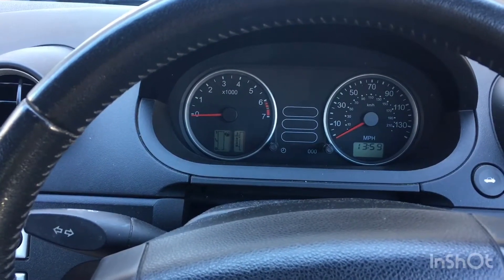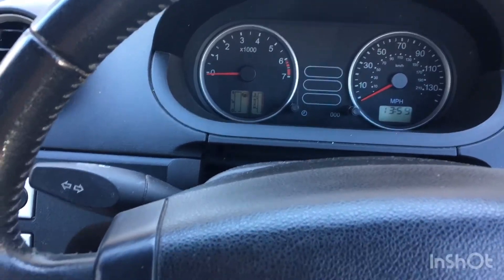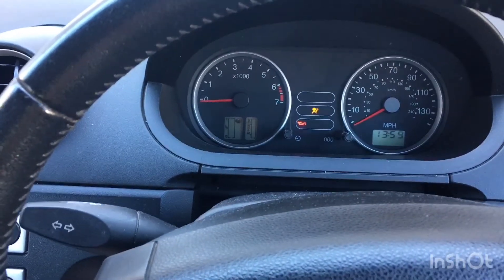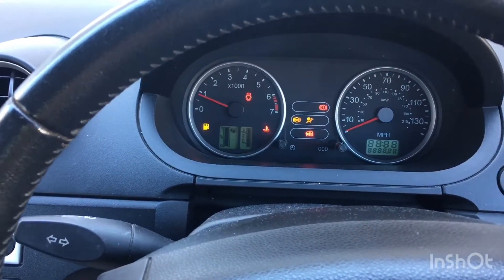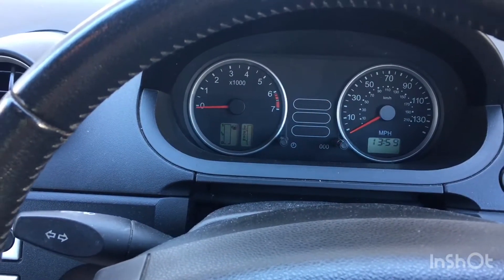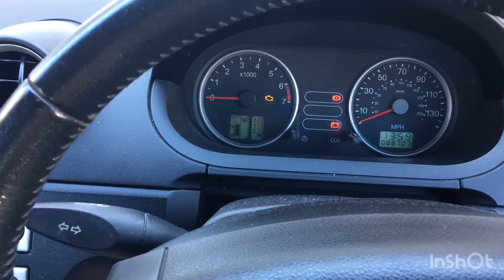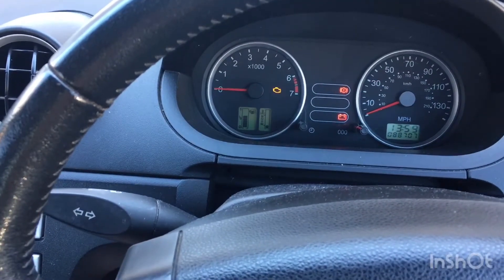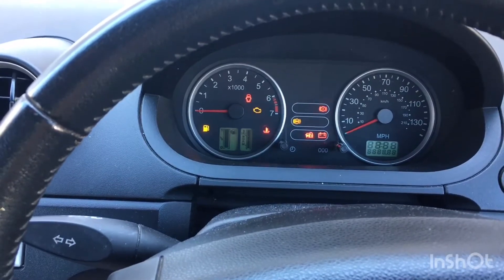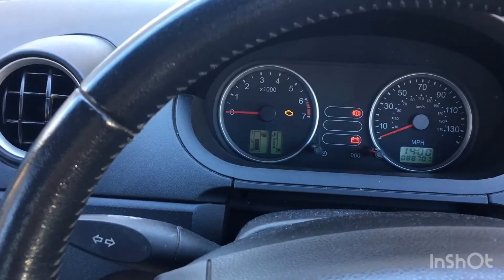We've got a 2005 Ford Fiesta and we've got a starting issue. Clutch down, just to start - cuts out. Recycle the ignition, good to start, cuts out. Good to start, nothing.